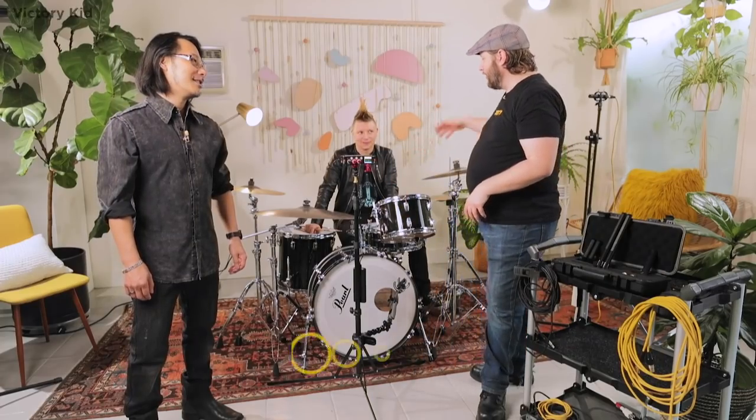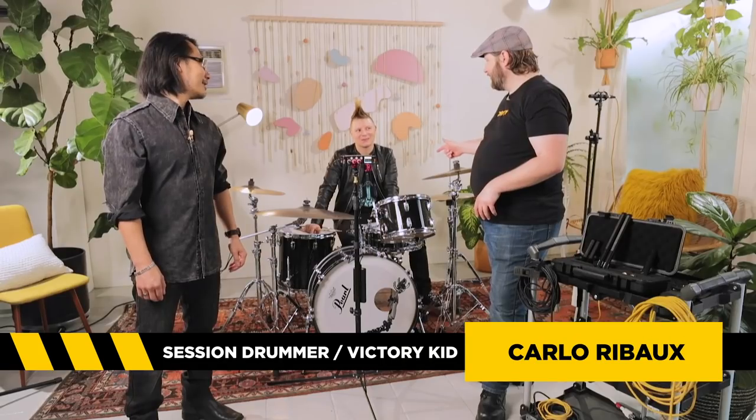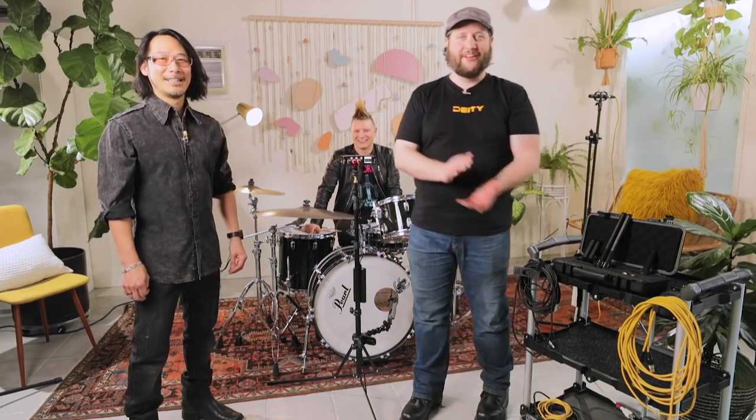We've also got Carlo over here, who is a session drummer and part of Victory Kid. He's going to be doing all the drumming that we love to record today.